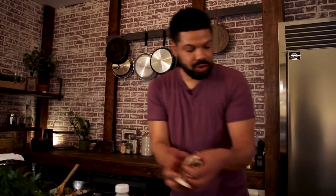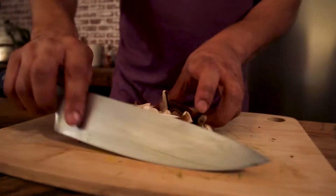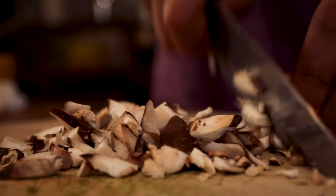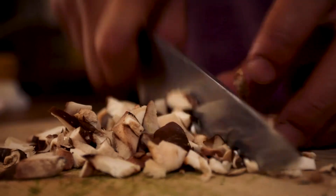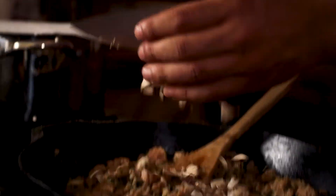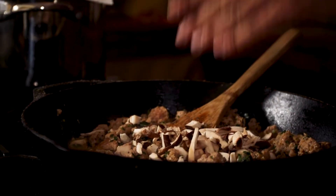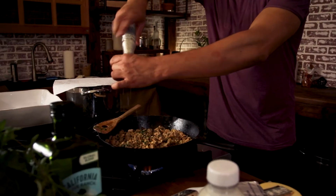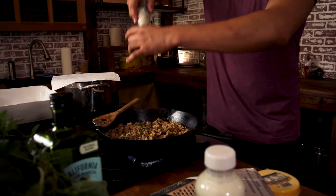Got some shiitake mushrooms — get those chopped. They hold their bite; no matter how long you cook them, they pretty much hold that nice texture to them. In the pot. I'm gonna put a little bit of my basil parmesan salt in there — just a little.